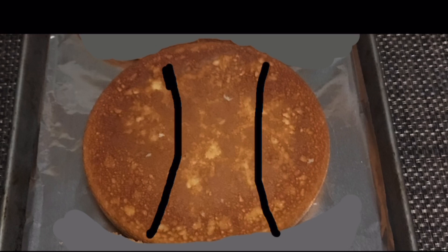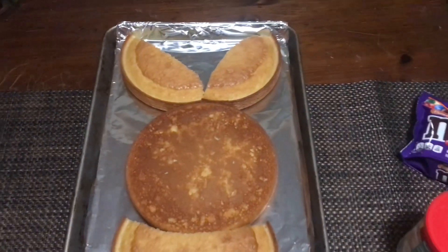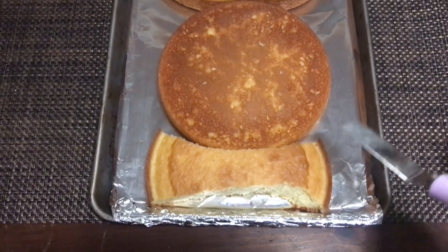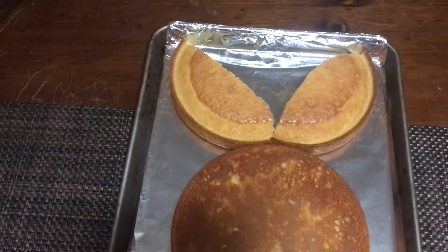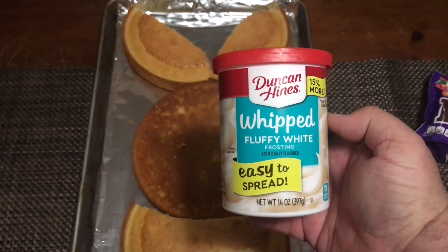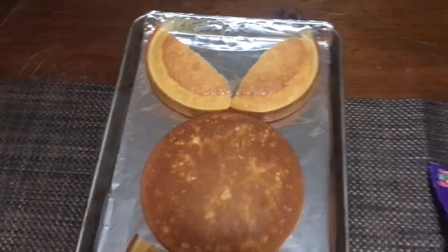You arrange it like this. Now the one cake gives you your face, and the other cake gives you your bow tie right here and your two ears. You can fill in the gaps with frosting of your choice — in this case we're gonna use whip frosting because it seals in everything really nice.